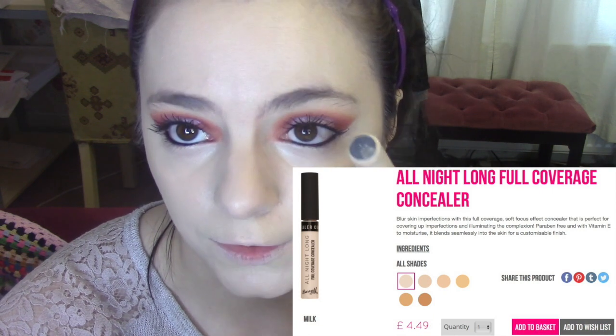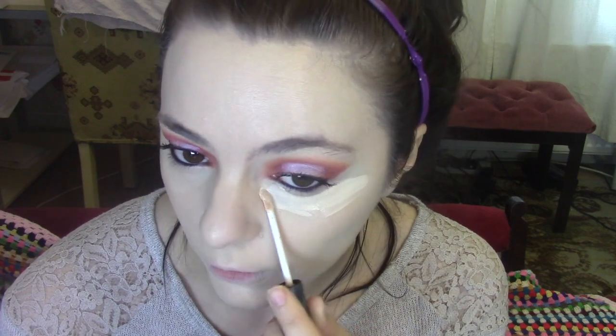I'm now going to go in with the All Night Long Full Coverage Concealer, also in the shade Milk. I'm just going to pop a bit of this under my eyes, on my nose, and on my blemishes, just for some more coverage. I really like this concealer — very underrated.